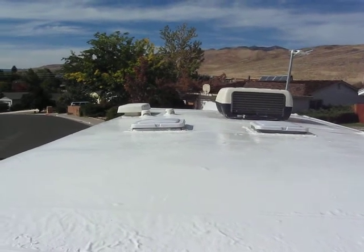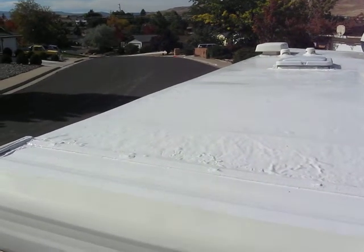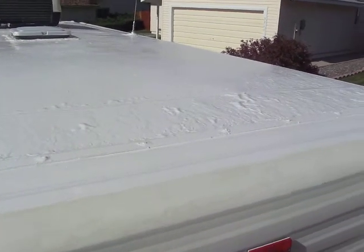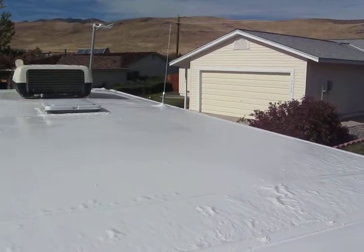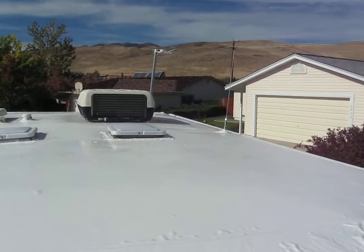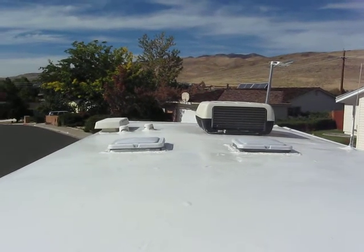Okay, here we are. We've completed the liquid roof on the top of the 22-foot travel trailer. We are seeing a little bubbling — that could be due to the canvas underneath. We've removed all the taping, and it is now complete and curing. So far we're very pleased with it.